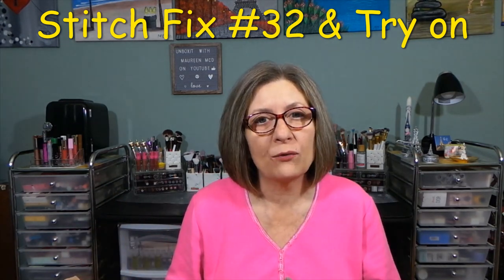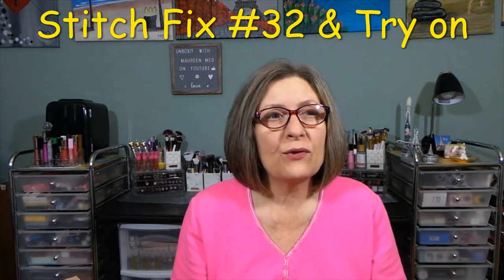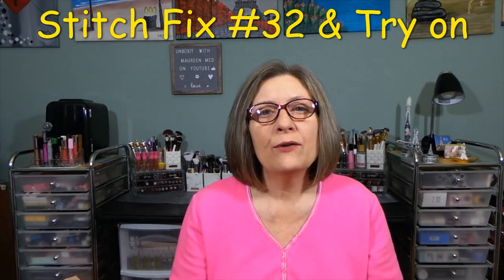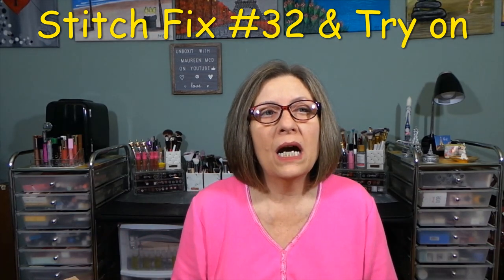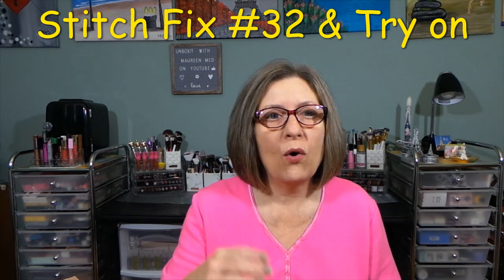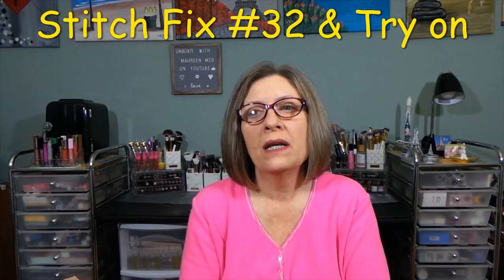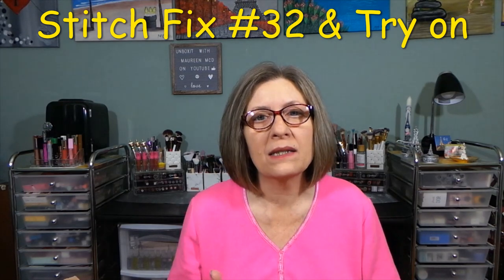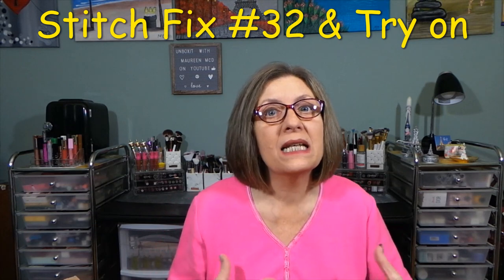I have a good stylist named Rachel. If after a box or two — maybe three — you're not feeling your stylist, ask to switch. It's on the checkout process: do you want your same stylist or a different one? Switch as many times as necessary until you get a stylist who knows what you're going to like and can anticipate your preferences.